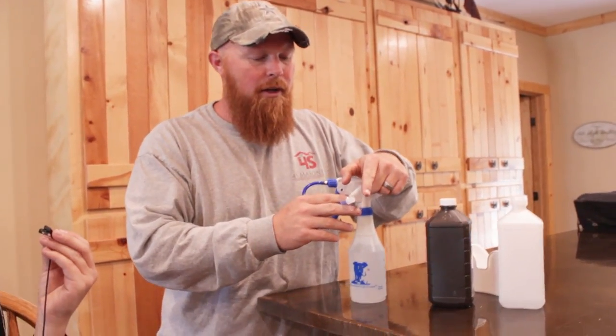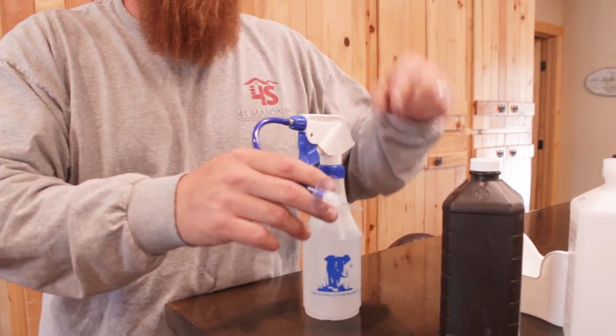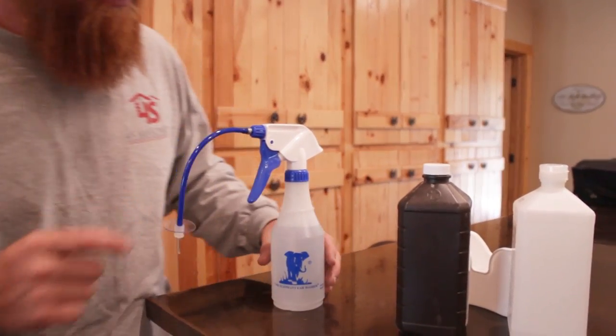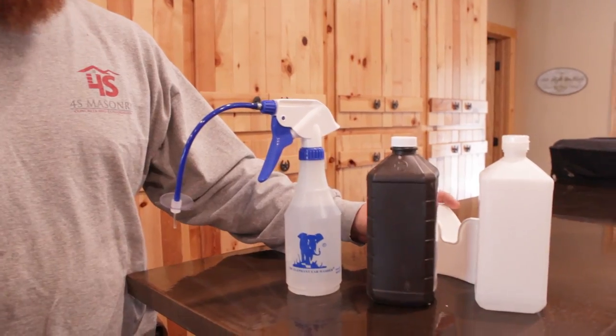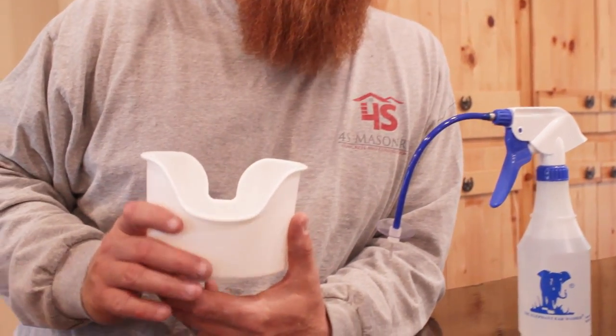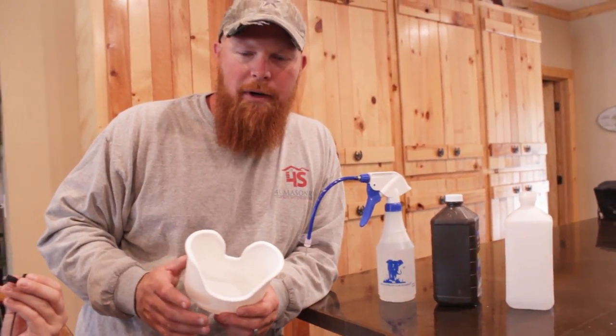It just flushes — that's what it does. It's got a small little tip and when you squeeze it, all it does is shoot it out. It creates manufactured pressure. This came with it as well. I bought the whole kit — it was probably about 40 bucks altogether for these two together. You can get it on Amazon or whatever.